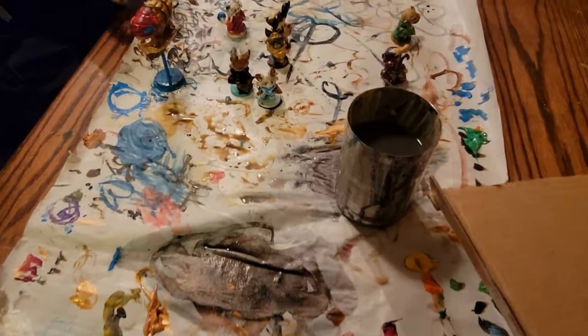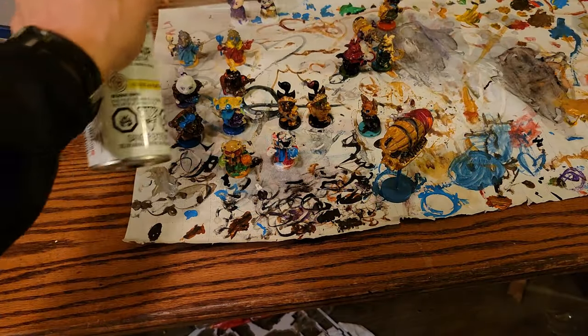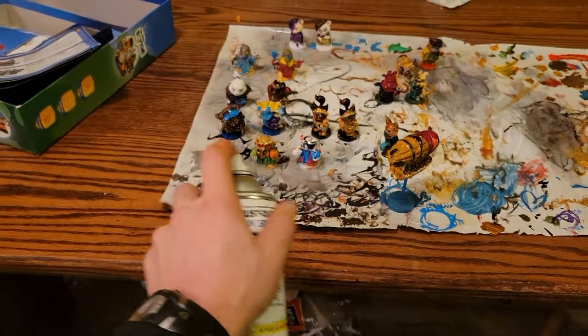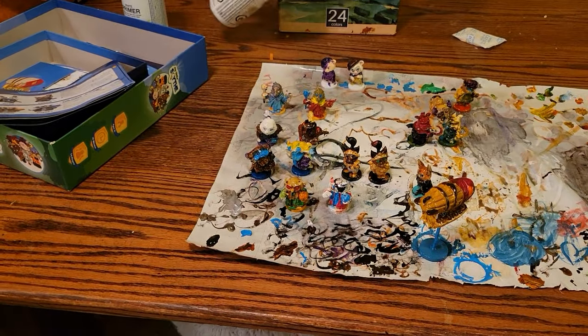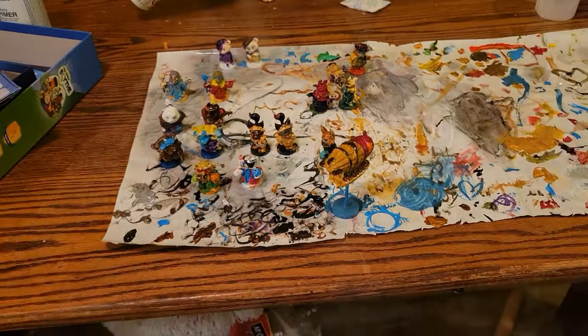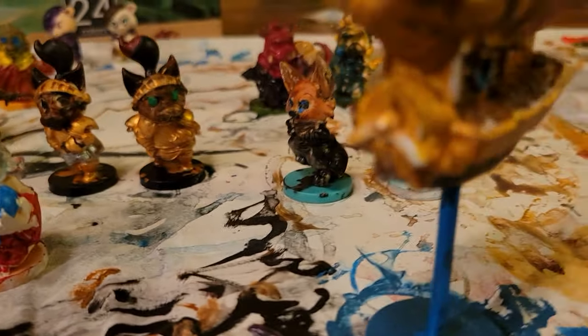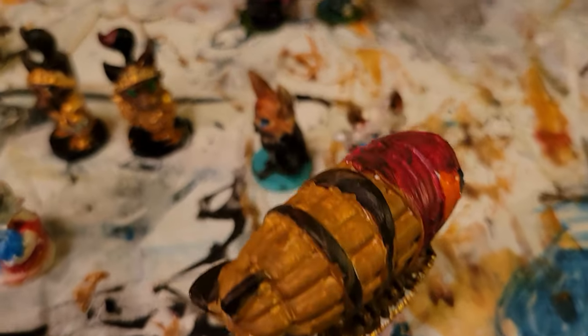I'm thankful for a couple things: one, that we had enough brushes to go around; two, that we had enough minis to go around; and three, I'm thankful for the large fan we had in the garage, because I didn't realize that clear coat application rules require it being used outdoors — oopsies. In the end, we painted every mini in the board game and the airship to boot. We did experience one mini casualty though, as one of the characters lost its base, making this set all the more personalized.